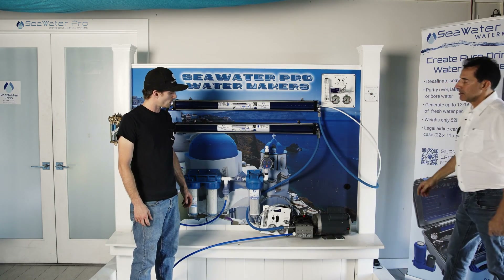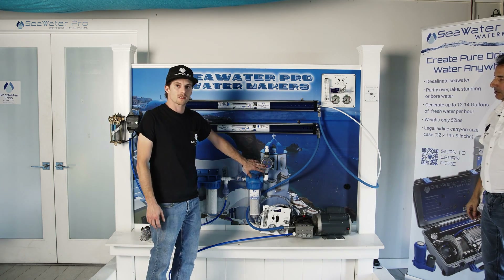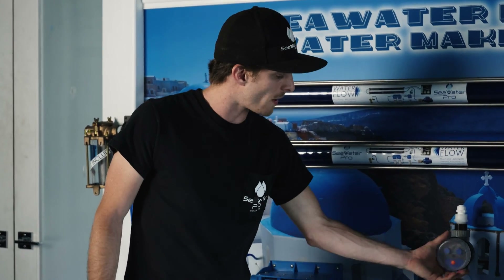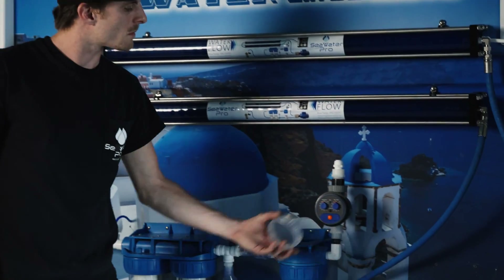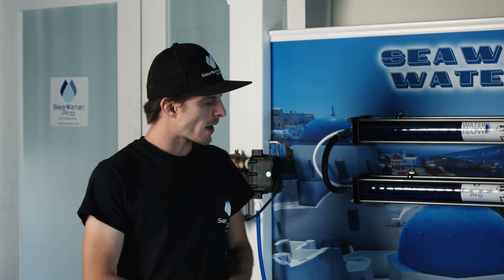Just like our other systems, this has the freshwater rinse included with every system — there is no extra purchase.